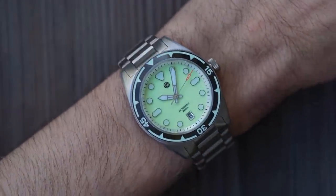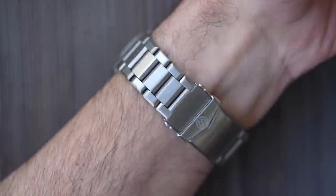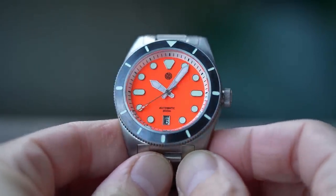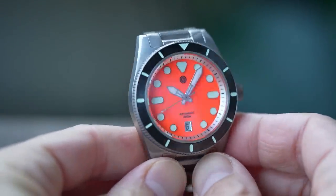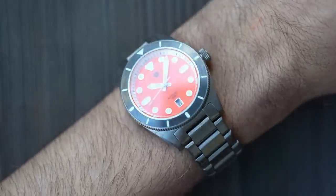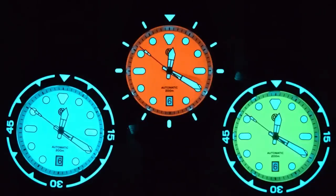13.4mm thickness and that brightly coloured dial — I don't think these are necessarily discreet office-style watches, and I don't think that's what they're for. It's also not what I would describe as a cuff buster either. But let's get to the money shots — the loom. The loom on these watches is just mental. All three of them, doesn't matter what colour, all just as crazy as each other.